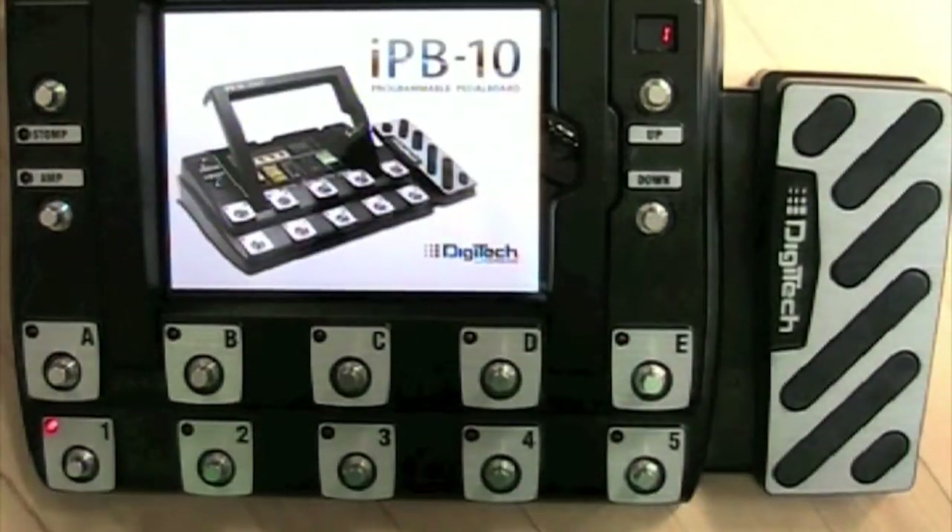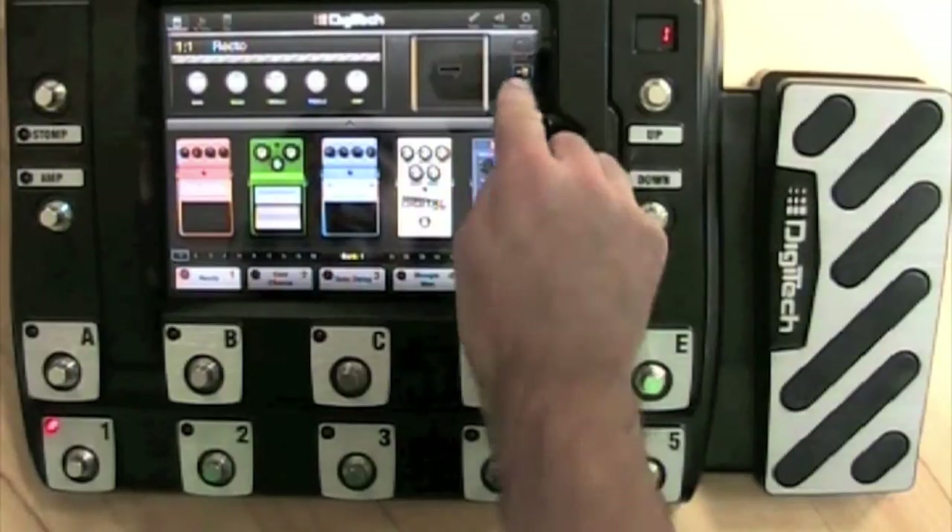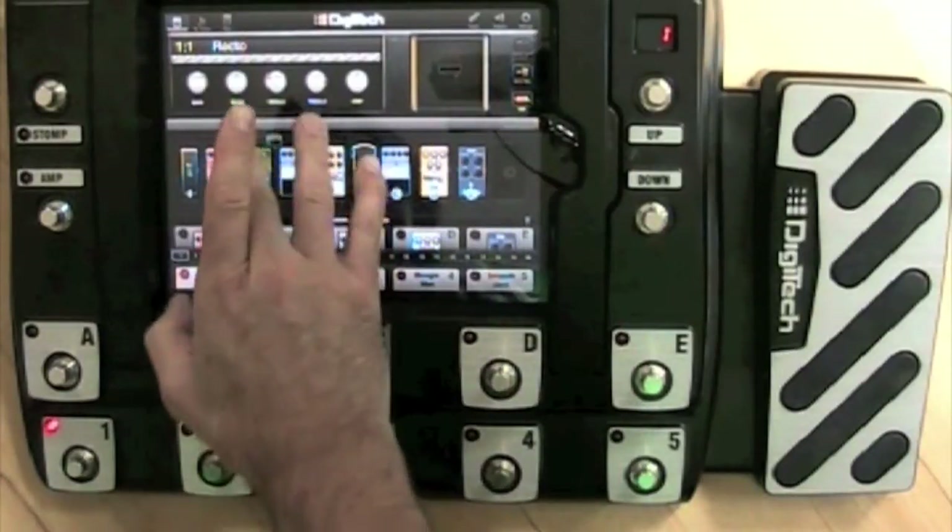After you have launched the Nexus, the first presets pop up and you can start creating your own pedalboards. Here's how you change a Stompbox to another model.